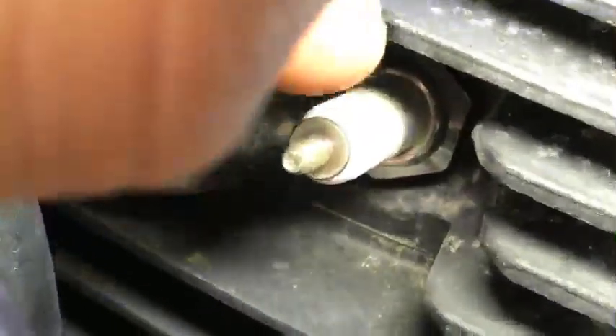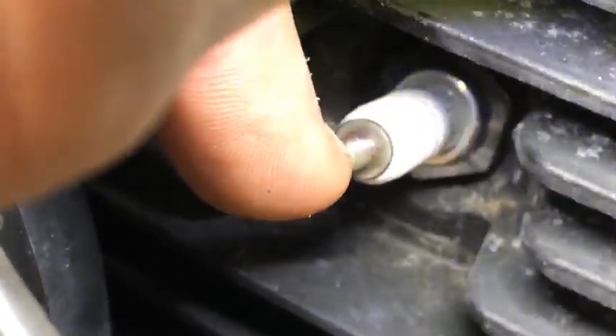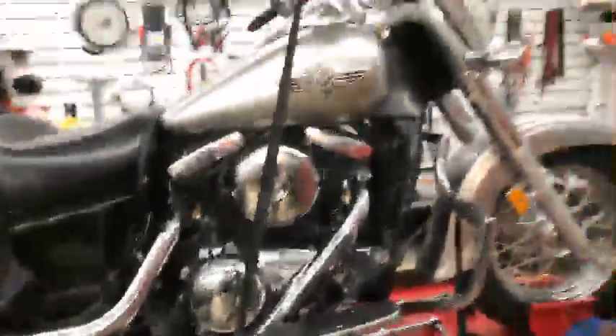Let's zoom in on the threads. A lot of times you have a piece on here for a solid stud that you need to unthread on metric vehicles. You can see the threads there — let me zoom in a bit better. There's a good shot of the threads, and the cap needs to attach to that securely so it's not going to vibrate off.